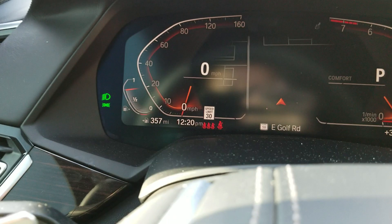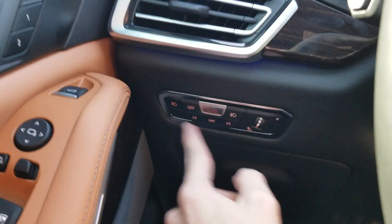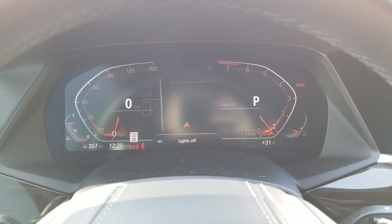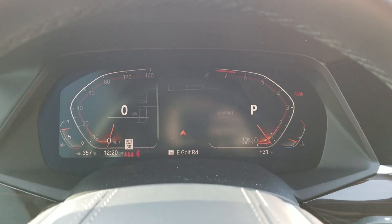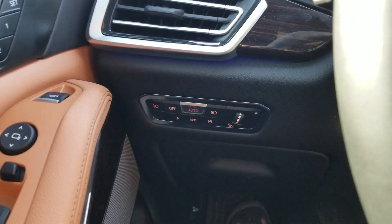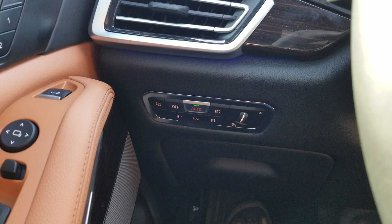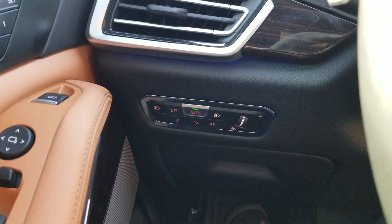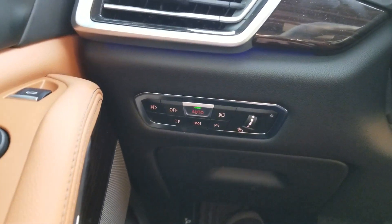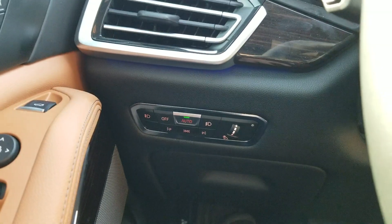Headlights are on, as you can tell by the lights on the dash — we're going to turn them off. Now I'm going to try this again; let's see if it returns to auto from off. Yep. So, if the lights were turned off or put in parking lights, then the light control returns to automatic every time the vehicle is started next time.